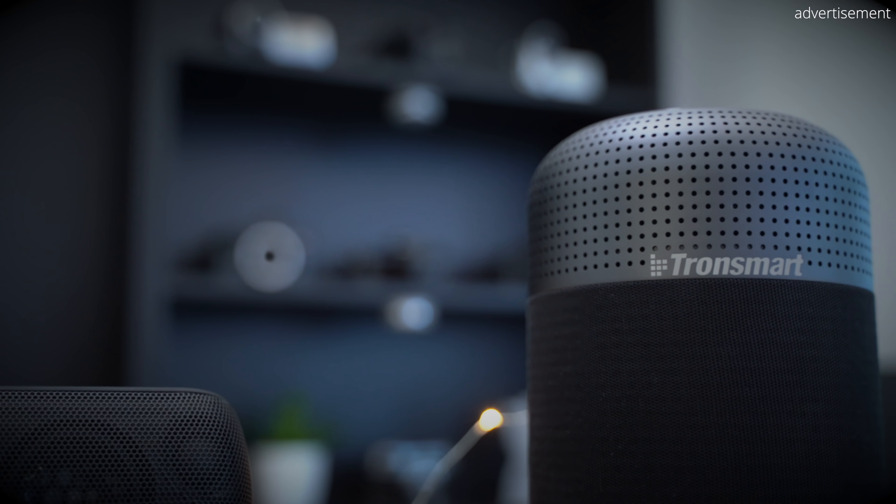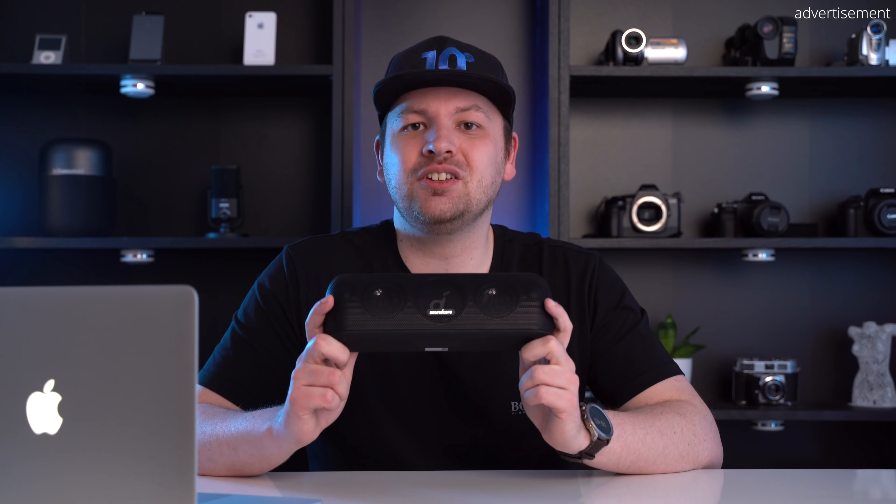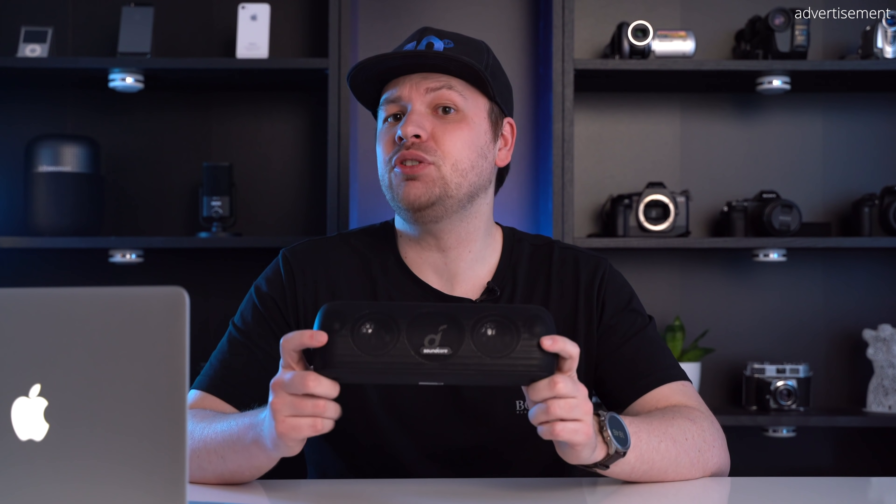While tech products usually don't age well, the Soundcore MotionPlus is an exception — firmware updates have actually made it better over time, adding the ability to store EQ settings on the speaker itself. At just over 1kg you get awesome sound, incredible battery life, and a future-proof USB-C port, making it an amazing purchase whether new or used. You can even pair two MotionPlus speakers for a stereo sound system. If you have any questions, please leave them in the comments below.